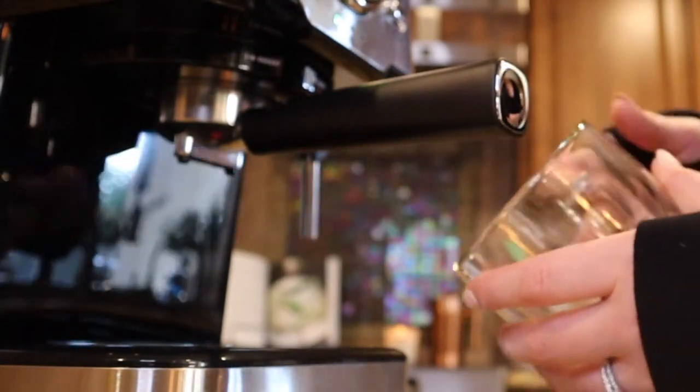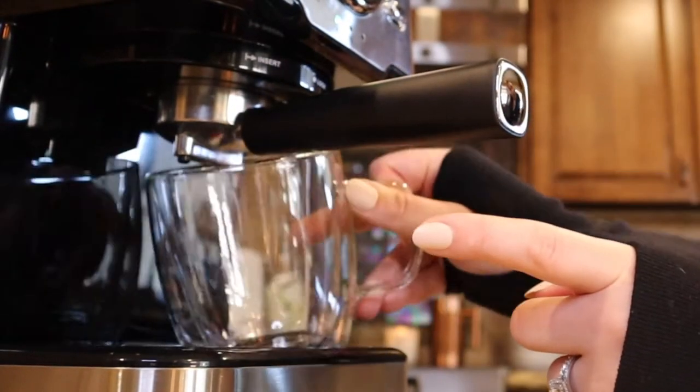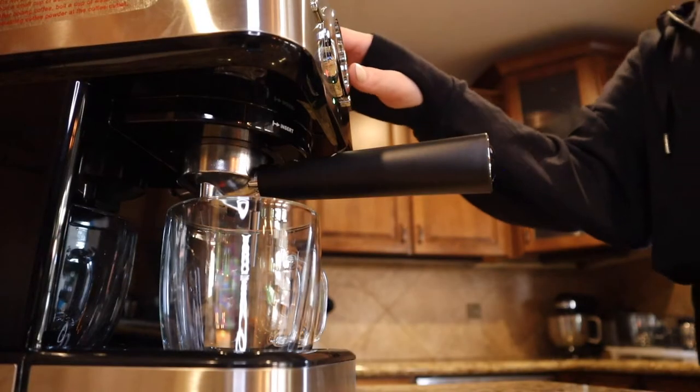I'm gonna move the milk frother. All right, I'm gonna click make espresso.